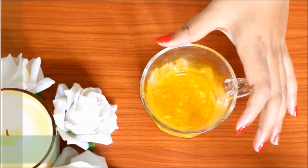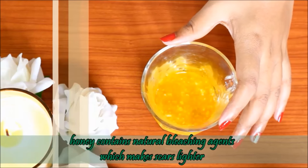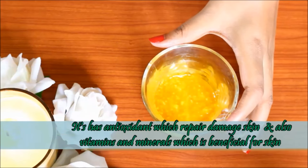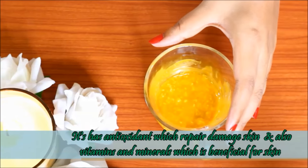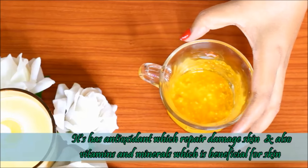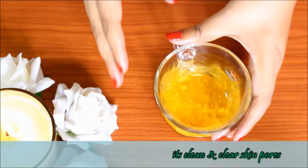I also use honey in this pack. Honey is a natural bleaching agent which helps lighten scars. It contains antioxidants that repair damaged skin, and vitamins and minerals that are very beneficial. It also helps clean and clear skin pores.